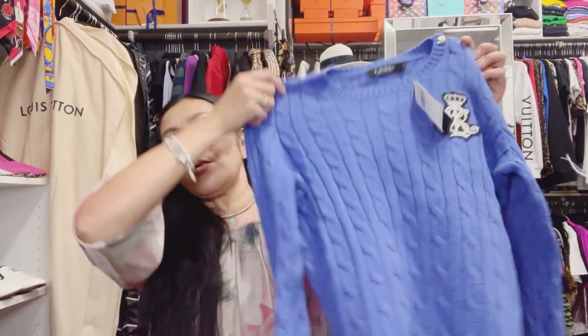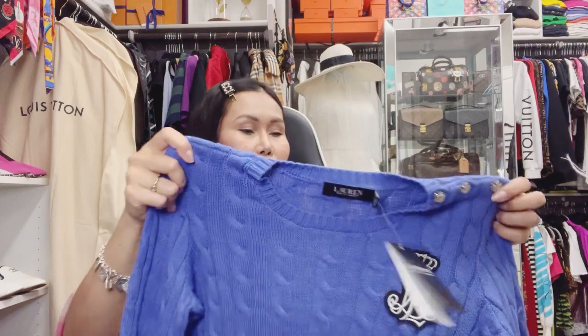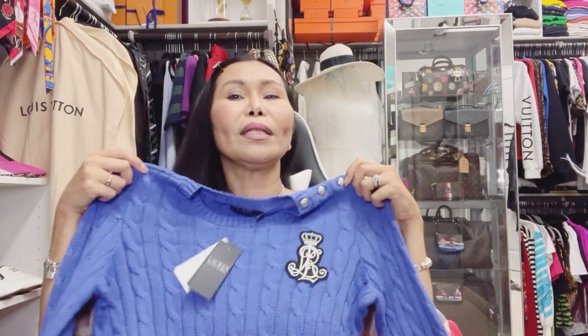And today is the 12th of September — yesterday was a significant day in the United States because the saddest event in US history happened 21 years ago: the World Trade Center attack in New York. But anyway — I love this sweater.